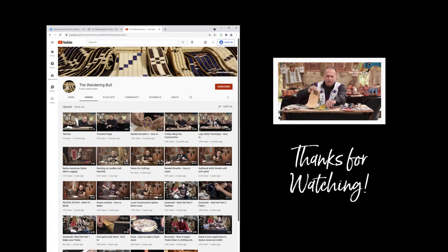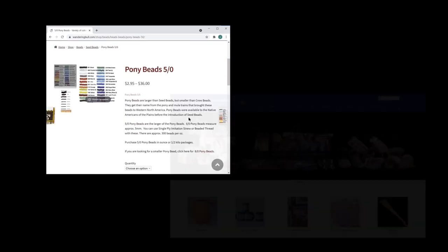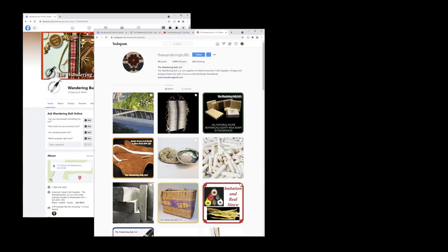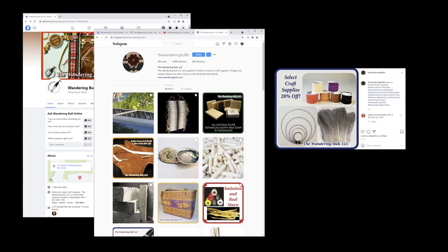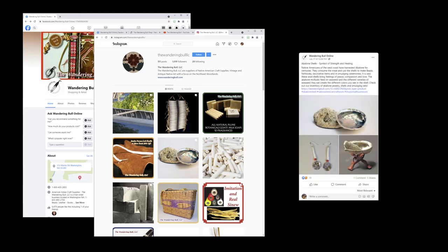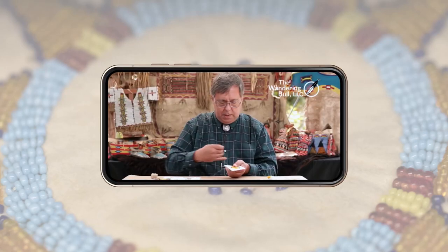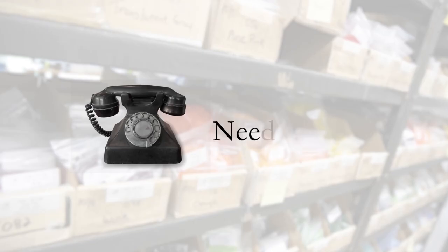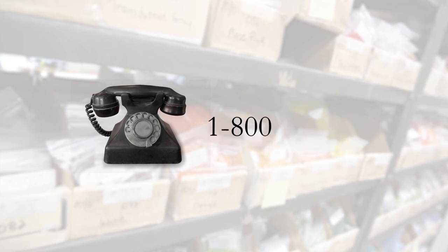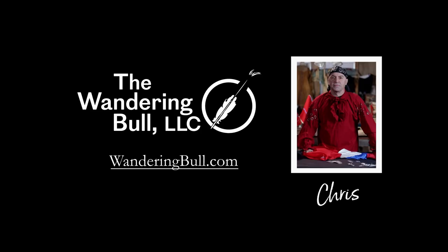Thanks for watching our videos. You can order supplies and learn more about Native American crafts by visiting our website, wanderingbull.com. On our Facebook and Instagram pages you'll find weekly specials, a schedule of upcoming events, and interesting historical facts about Native American culture. We not only sell supplies, we use them ourselves, as you've seen in these videos. And if you ever need help with an order or a project, you can always give us a call at 1-800-430-2855. We'd love to hear from you.